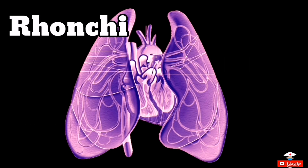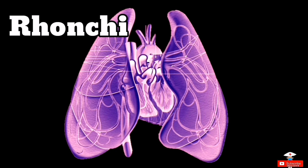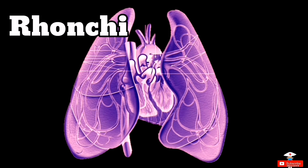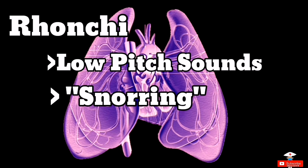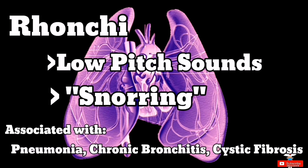Next is rhonchi. Rhonchi are similar to wheezes but they are a lower-pitched version, similar to snoring sounds. Rhonchi are mostly associated with pneumonia, chronic bronchitis, and cystic fibrosis.